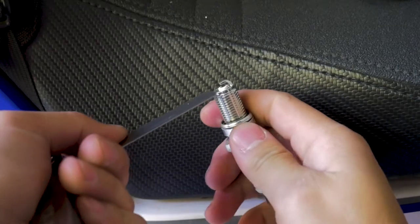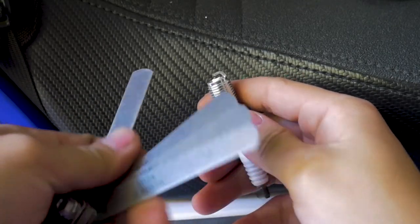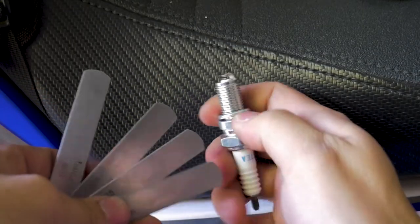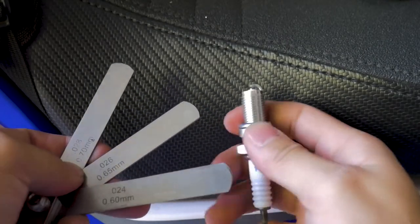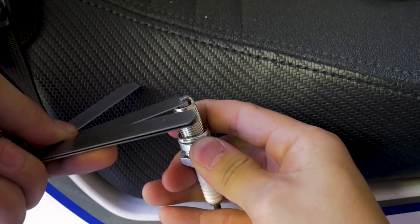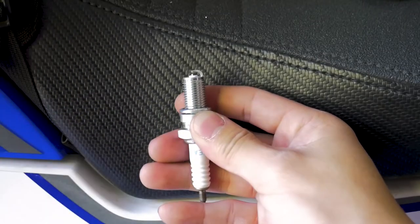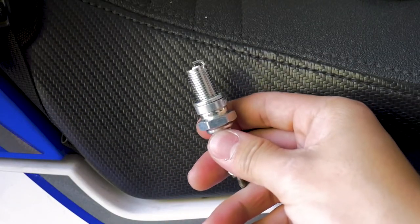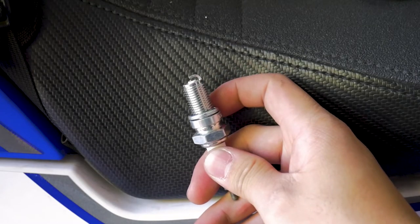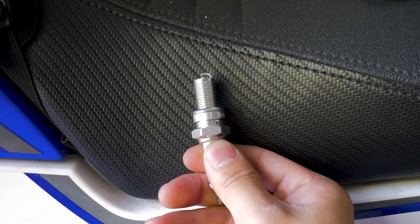With the 0.6mm gauge, this should just slip in and out pretty easily — and yes, it does, there's almost no bite. Moving on to the 0.7mm, it can't even fit in there, so you could say it's properly gapped right out of the box. Trying the 0.65mm — it slides in but doesn't slide out easily, so the gap is right around 0.65 millimeters. If we needed to adjust this, we would either press the ground electrode closer or spread it out using a tool, making sure not to damage either electrode.